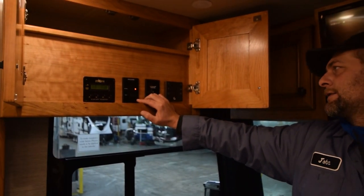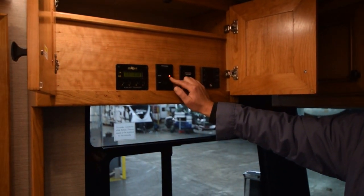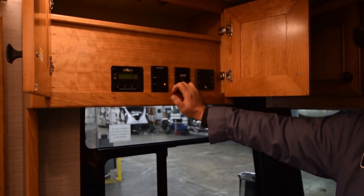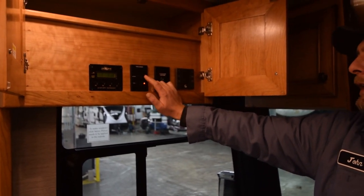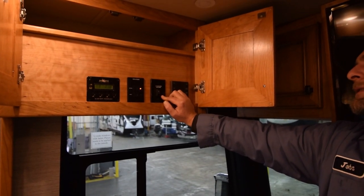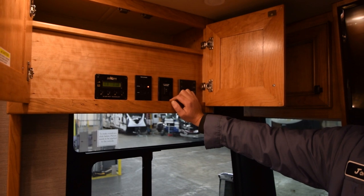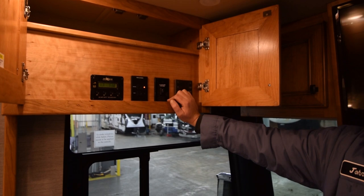Right here you have your TripleVision switch — this is your TV antenna booster to cable. If you're hooked up to cable and not watching an antenna TV, hit that button and the red light indicates what it's on. This particular switch is for your Winegard satellite system — power on and power off. That turns power on to the satellite dish on the roof so it can circle and find a satellite, so you can operate your TV.